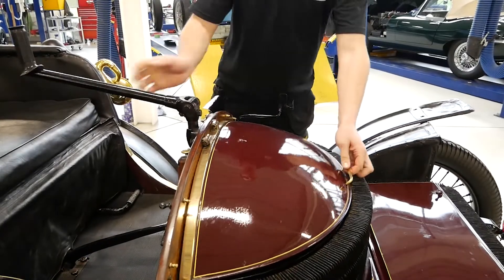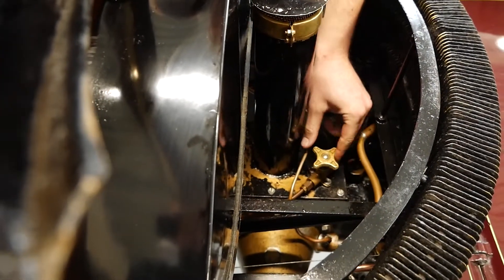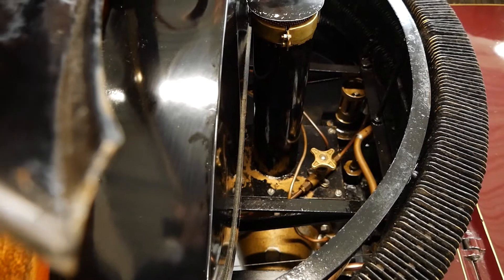Now under the bonnet we need to turn on the fuel tap, which is situated all the way down here, to release the fuel into the carburettor. That's your fuel on.